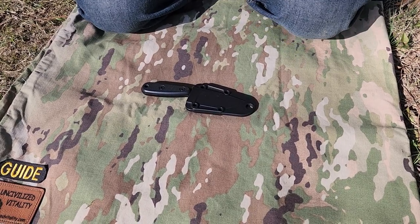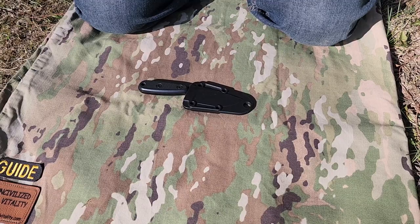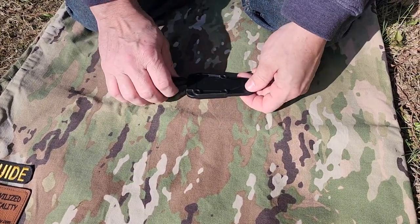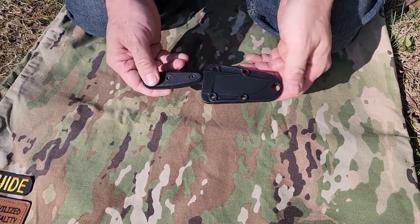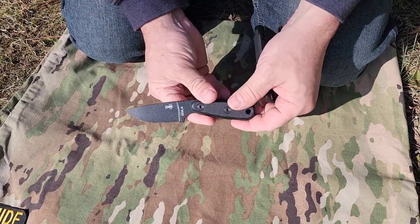Hey, Dr. Mori, Uncivilized Vitality, doing a daily carry or all-day carry knife video for the channel so people can see what the different members of the Uncivilized Vitality group carries. This is my favorite daily carry — the Izula 1 from ESEE Knives.